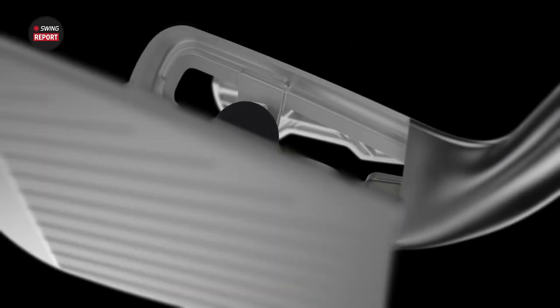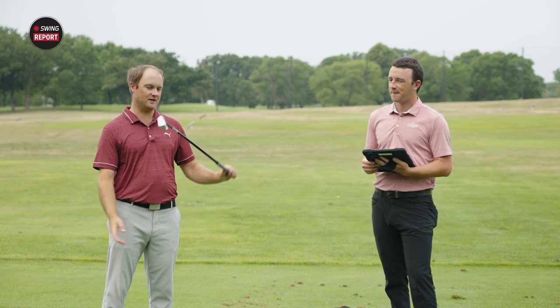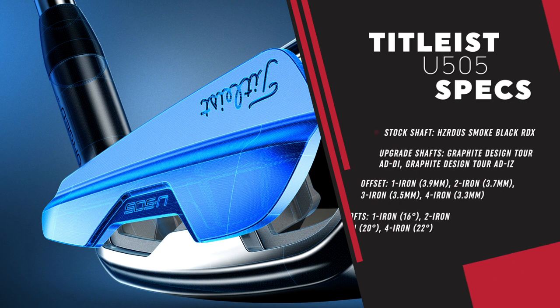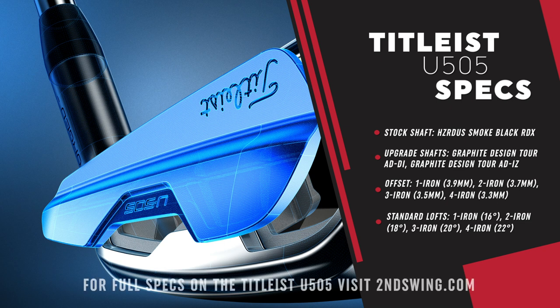It looks like it's going to launch pretty high and go pretty far. Talking about the golf shaft — the Hazardous RDX Smoke, the same shaft they've had in their previous driving irons. This is the 6.0, 80-gram version, which is what we've been sent initially. We'll do some future testing with shafts that are a little bit heavier and stiffer, but this will be fun. This looks like it's going to launch and go very far.